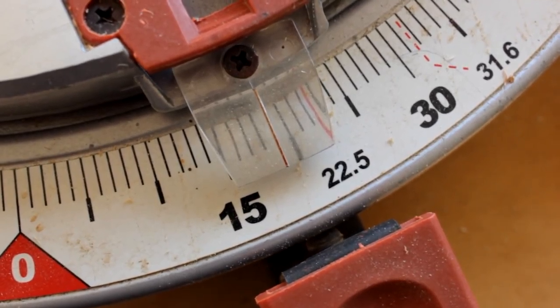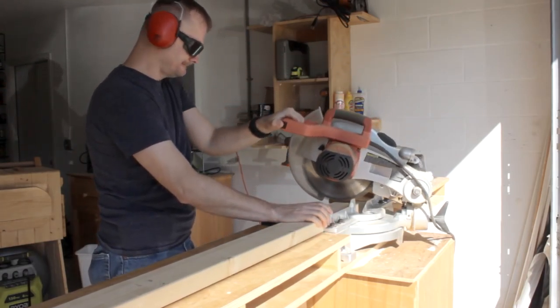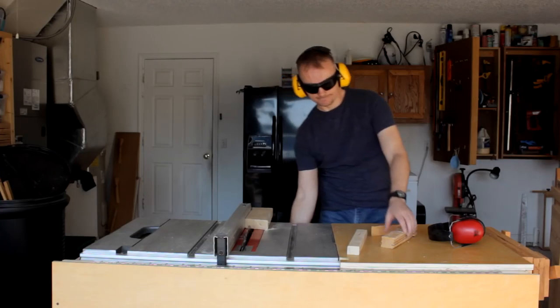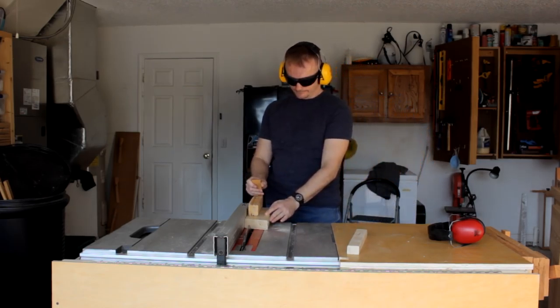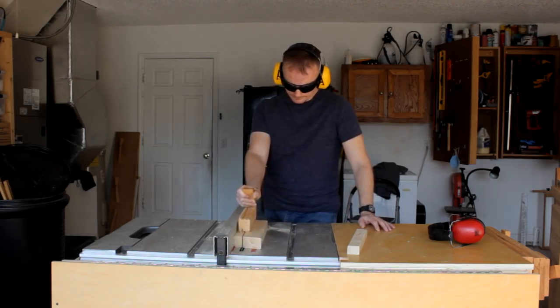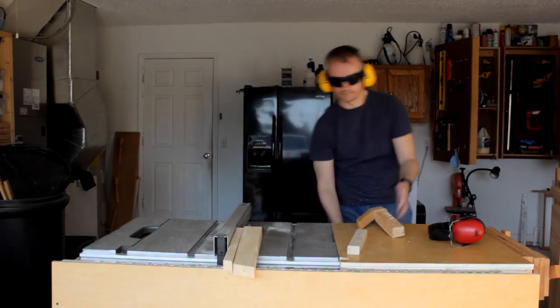First I'm going to cut a 19-degree angle on one end of the legs. You can click right there in the corner of the screen to go take a look at a simple and easy way to cut boards to length with angled ends. After I've cut the angle, I'll cut the final length. I'm using pieces of 2x4s for the legs, so I'm going to rip off about an inch or so on the table saw. If you want to skip this step, simply use 2x3s and you're good to go.